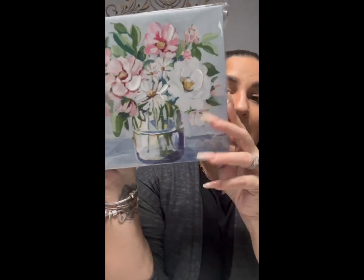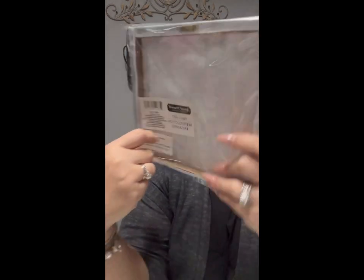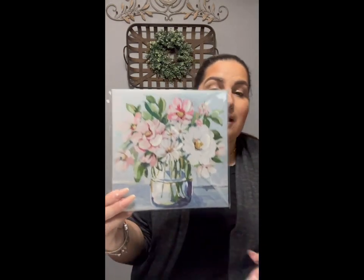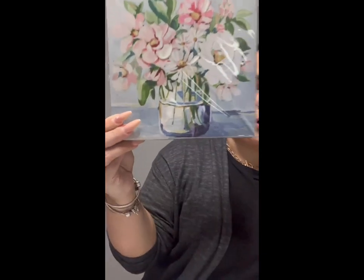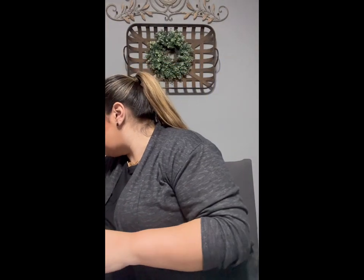This is so beautiful — you guys know Dollar Tree has beautiful frames. This is called wall art, it's a Greenbriar product. I got this to put in my tier tray for springtime. I just love those flowers and that color scheme — it just won me over. You can also put it in the bathroom or a bedroom. I'm not sure yet but I knew I loved it and had to have it.